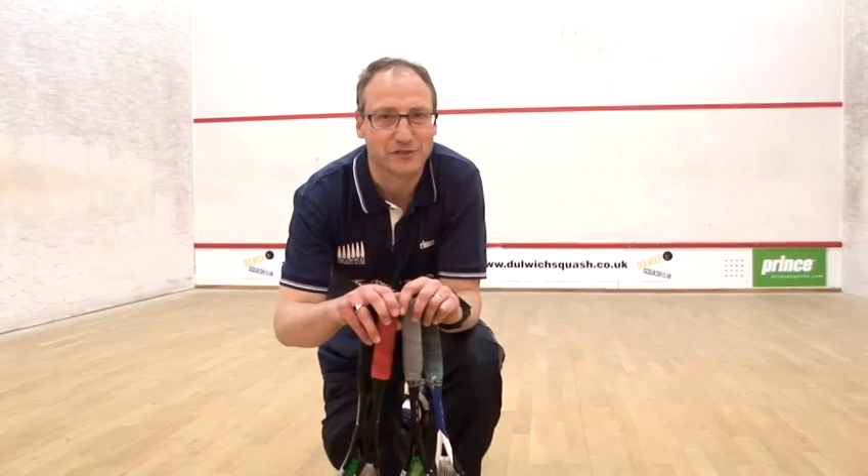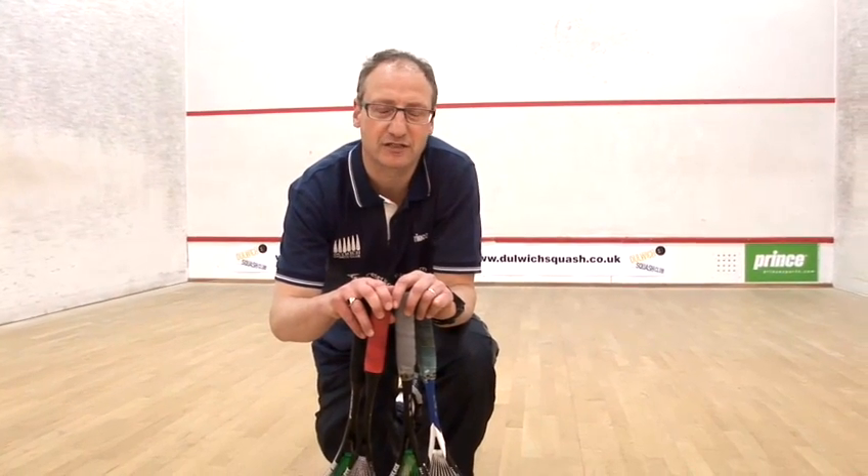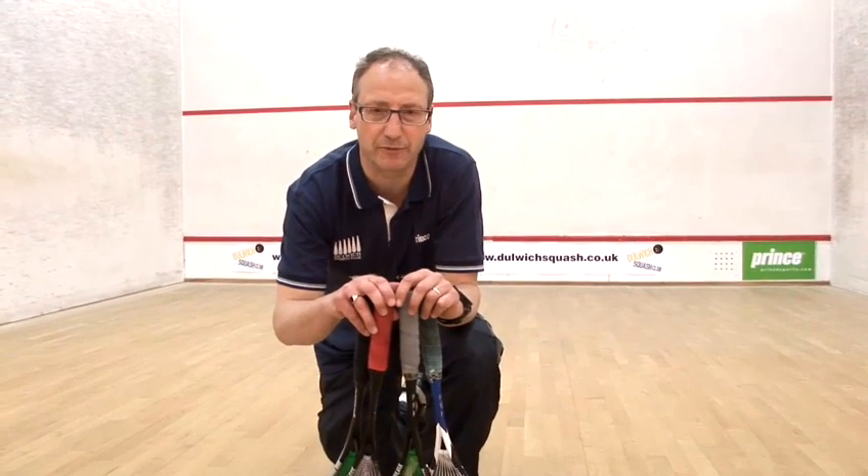Choosing a racket can be quite a daunting process as there is such a huge choice in terms of the manufacturers and within those manufacturers the number of makes and models that they produce.